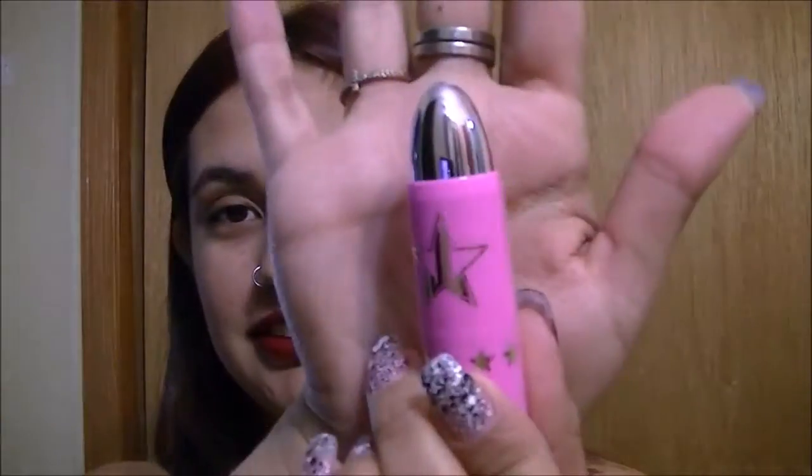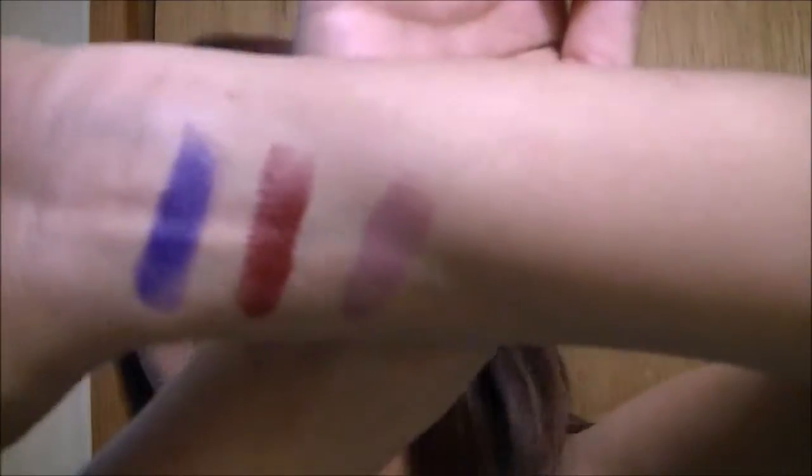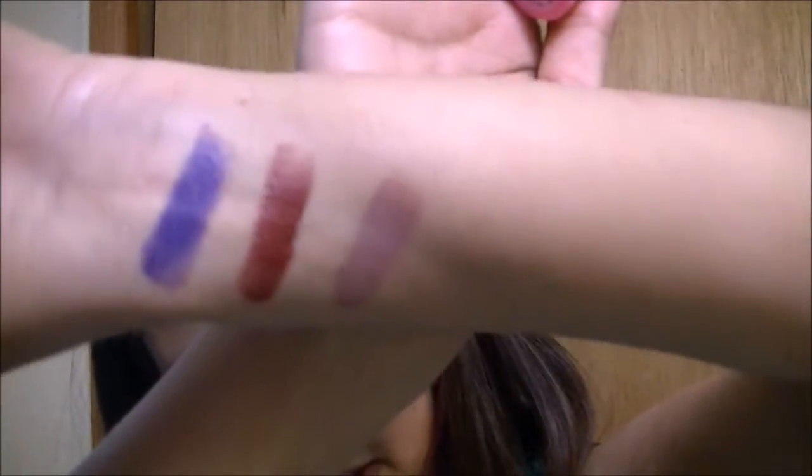So I'm going to wipe this one off and then we are going to do Celebrity Skin, which you can also get as a liquid lip. So this is what Celebrity Skin looks like — it's a nude color, which this is my first nude that I've ever bought. That's what this one looks like and I'm going to swatch it on my lips now.